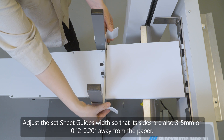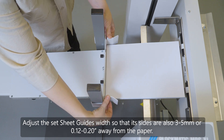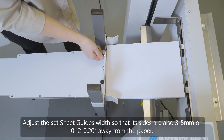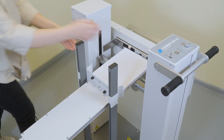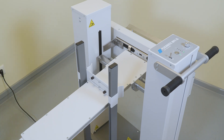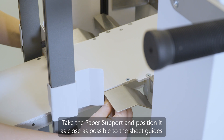Adjust the sheet guides width so that its sides are also 3 to 5 mm or 0.12 to 0.20 inches away from the paper. Remove the paper from the stacker table. Take the paper support and position it as close as possible to the sheet guides.